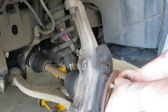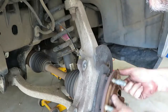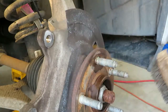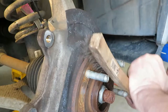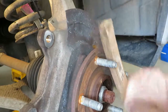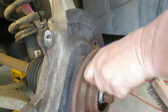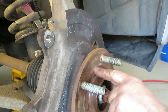Next thing I like to do is just check this hub, see if there's any play in it. This one seems pretty good — nothing moving in there. And the next thing I like to do is clean off any corrosion that is on the hub. I just use a wire brush for that. I've seen other people use their power drill with a wheel on it, but the wire brush works just as well. Just get some of that corrosion off the surface of the hub. You always want to make sure you have a good mating surface for your new rotor.